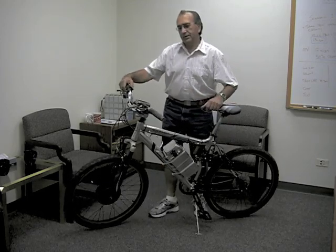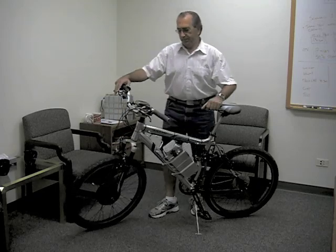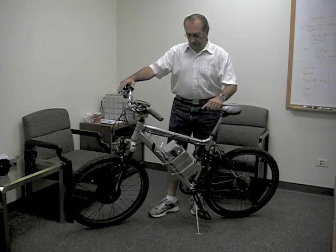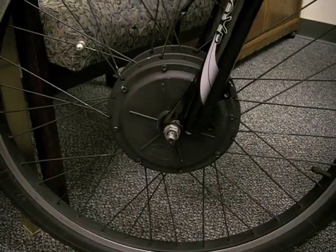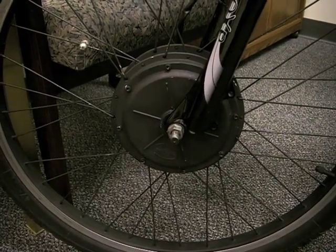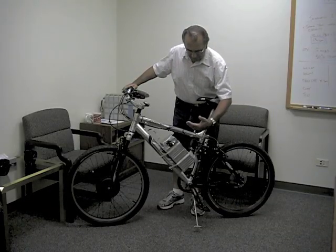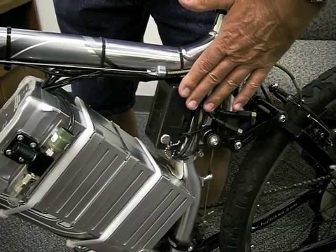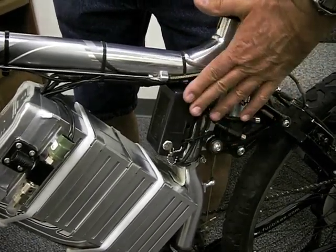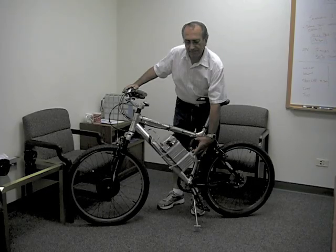If you're going to have an electric motor on there, the front has to have the V brake. As far as the motor, it's a front-mounted hub motor — you can get them also in the back. The speed controller is mounted here. This happens to be a 48 volt, 25 amp controller.